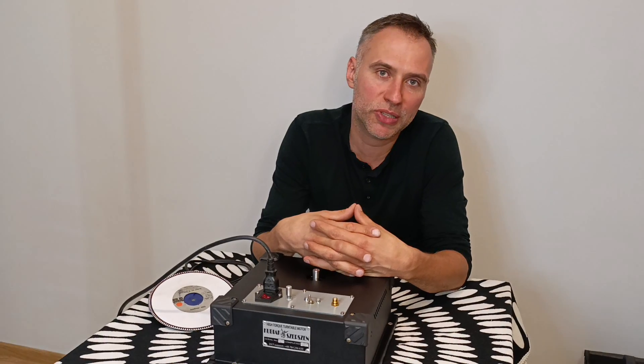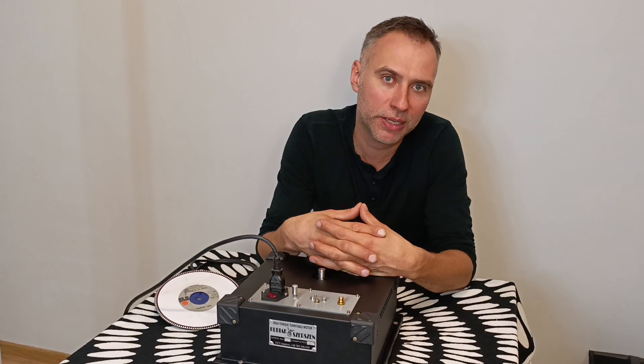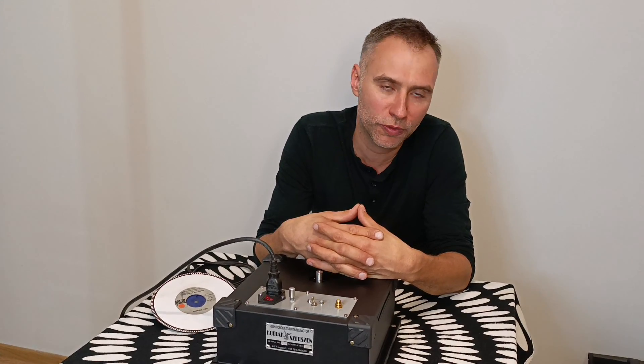Hi, Judd here. Welcome to my shop. This video is about something that me and Christian, my technical partner, have been working on for over a year.